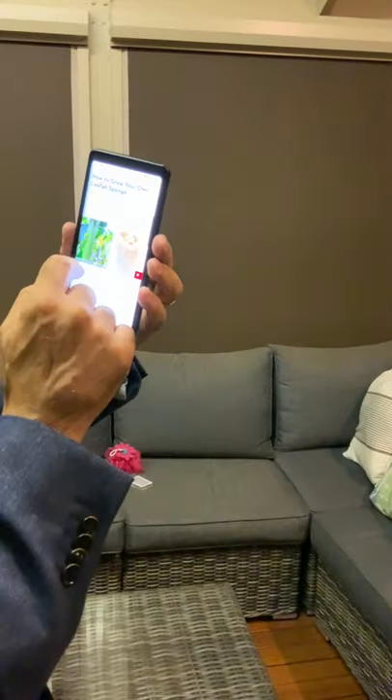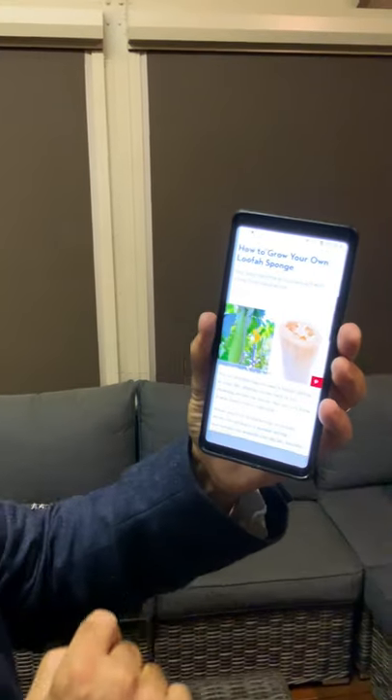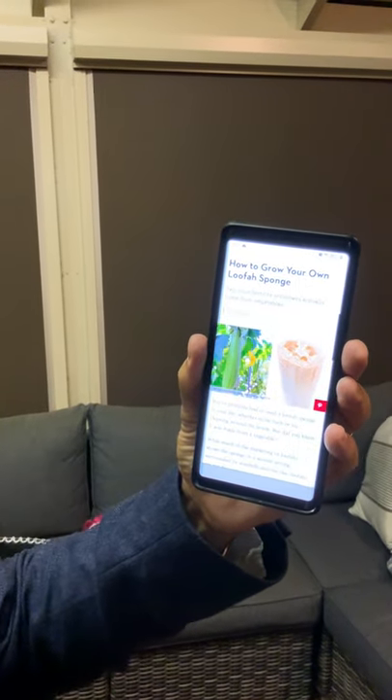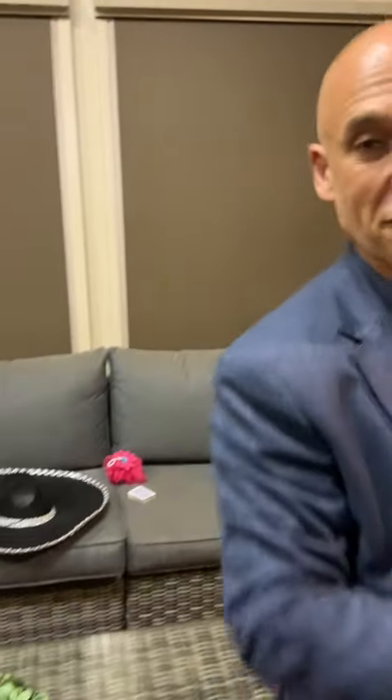And loofah comes from a natural plant. I was taking a photo before. So check that out. Can you see that? So it's a loofah, which looks a little bit like a cucumber or zucchini. And then when you dry it out, it's that. So you can actually grow your own loofah sponge. I just think that's pretty cool. So loofah sponges — I don't tend to use a loofah, but many people do. So that's something different.